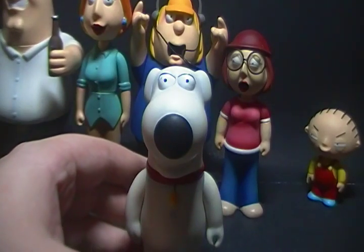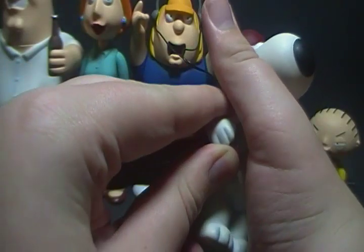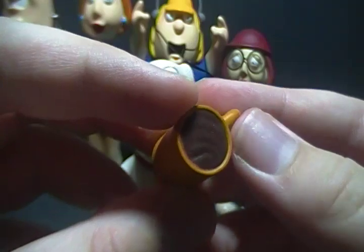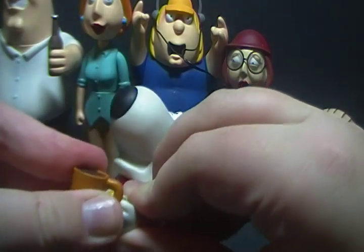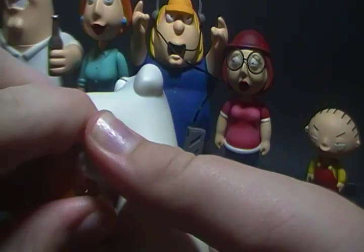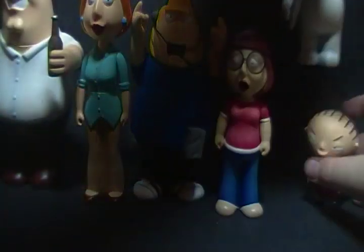His accessories include a rolled-up newspaper. You can try to wedge it under his arm — there you go, he's got his newspaper. He also comes with an orange cup filled with coffee, and they actually painted the coffee in there, which is a really nice detail. You can stick the cup into his hand and slide the newspaper in from the bottom. Now he's got his morning paper and coffee ready to go.